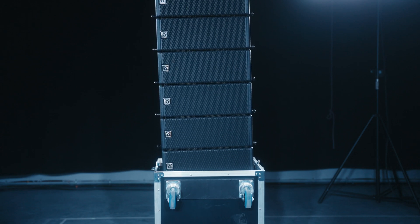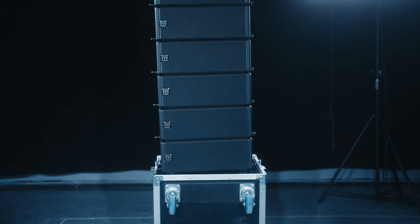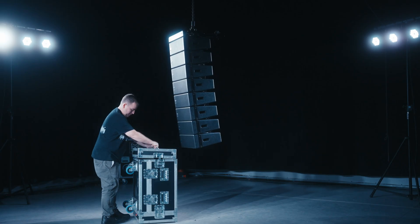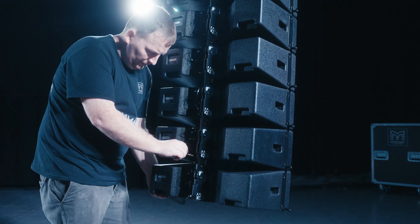You can now fly the rest of the array straight out of the flight case, ensuring you are at a comfortable working height to set the array angles and attach the cables. Replace the flight case lid and wheel the flight case away to a safe storage position.